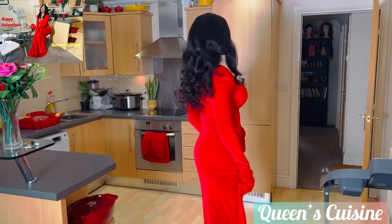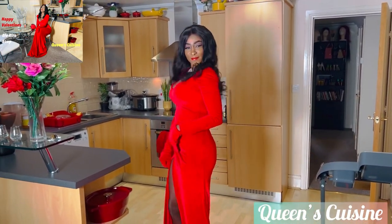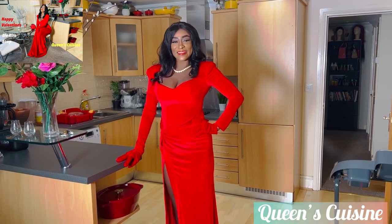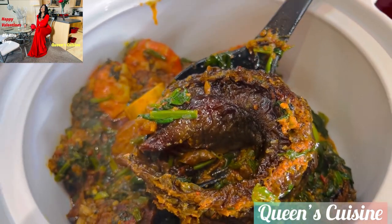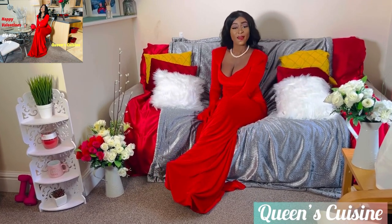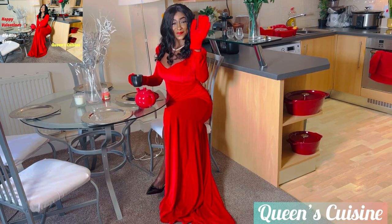Welcome to Queen's Cuisine. Like the name implies, she's a queen indeed and she got her cooking skills that's so unique. If you don't know her name, her name is Queen Philz. Subscribe to her channel.